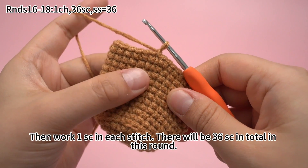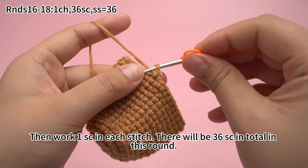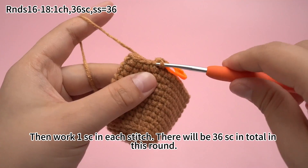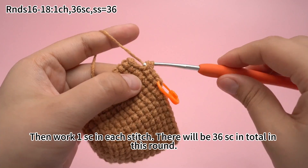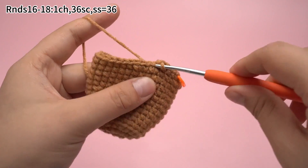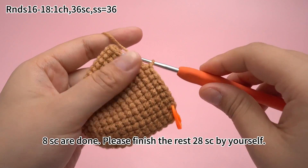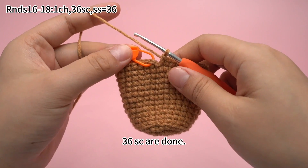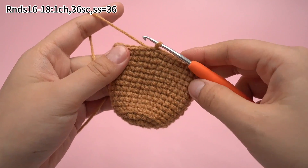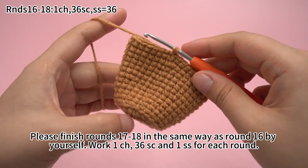Work 1 chain stitch first. Then work 1 single crochet in each stitch. There will be 36 single crochets in total in this round. Finally, work 1 slip stitch in the first stitch to join this round. Round 16 is done.